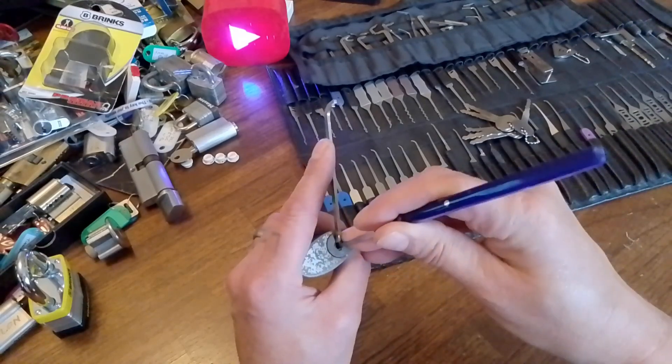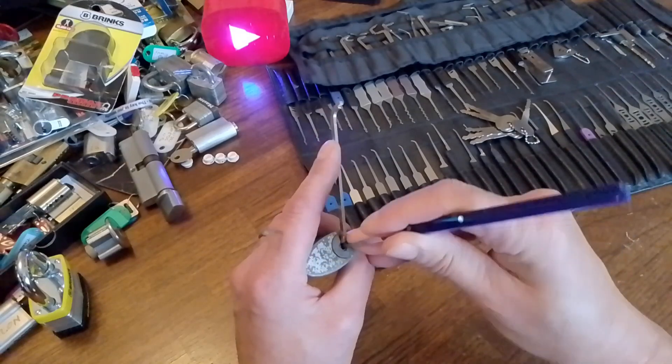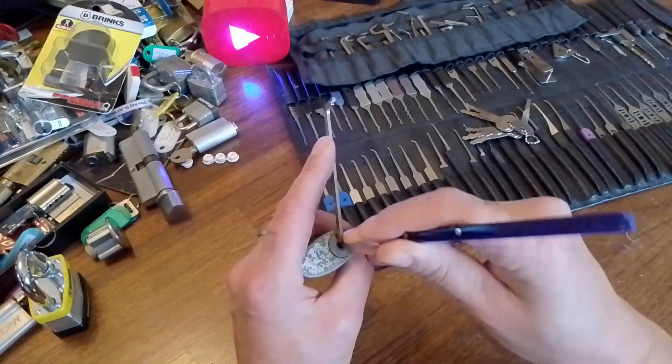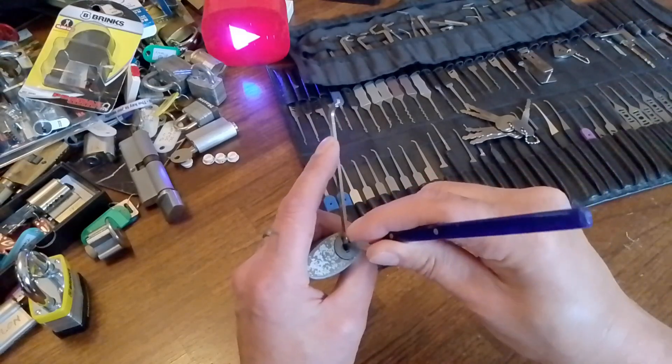So we'll see if we can get into this today, because it does need picking seeing as the jigglers don't work. There's no key, so we'll see how we get on.